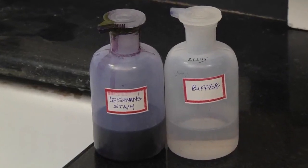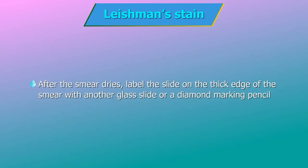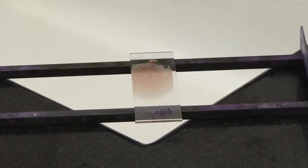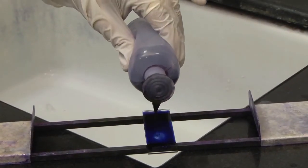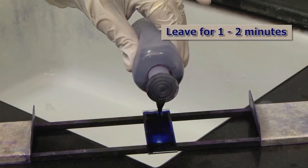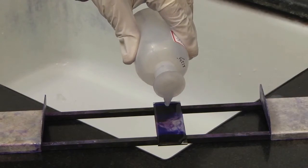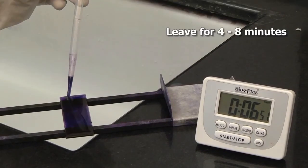Leishman's stain: after the smear dries, label the slide on the thick edge of the smear with another glass slide or a diamond marking pencil. This is done as the earlier markings can be washed away while staining. Next, place the dried slide on the staining rack. Add 7–8 drops of the stain and leave for about 1–2 minutes. Then add 12–15 drops of buffered distilled water using a disposable dropper and mix thoroughly.